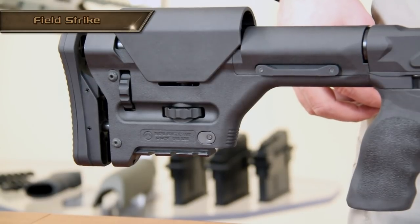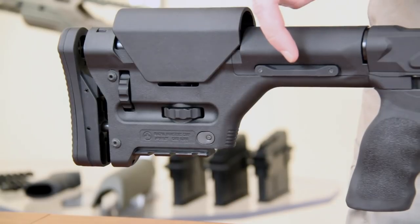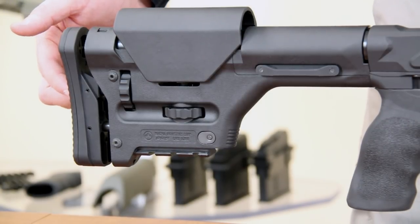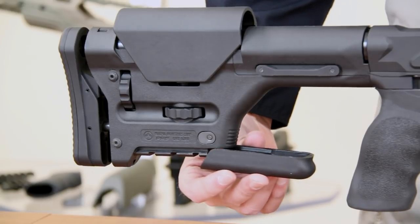The Field Strike is delivered with a Magpul PRS fully adjustable stock. It comes with a reversible sling attachment, an adjustable cheek rest, and an adjustable length of pull recoil pad.